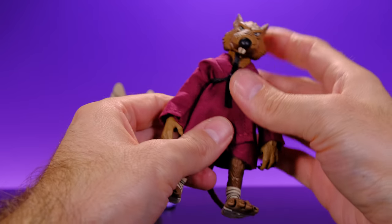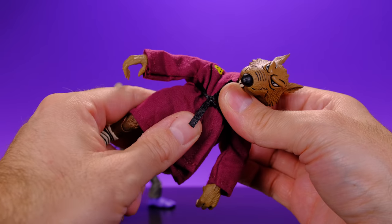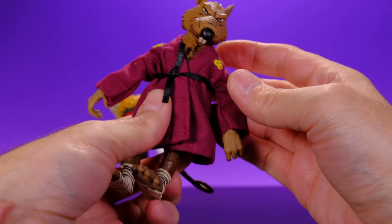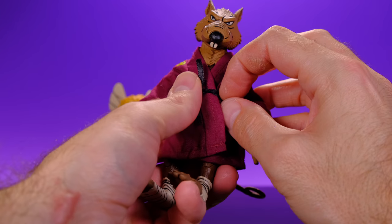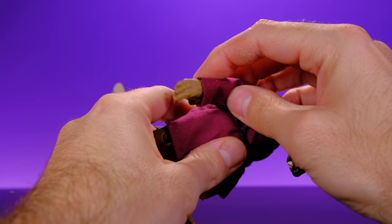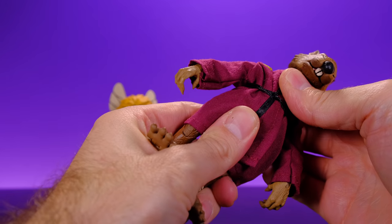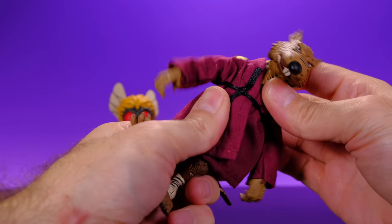For the torso, he has a mid-torso joint that can twist side to side but doesn't get a whole lot of crunch — can't really get it to go forward much. It's kind of hard to see with the robe on and I really don't want to take the robe off because getting the belt back into place would be a hassle. The torso basically is mainly good for the swivel — it doesn't really move forward or back much and doesn't really tilt.